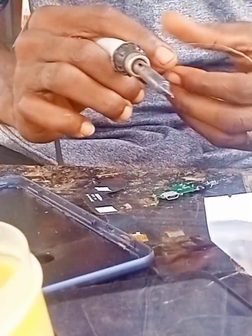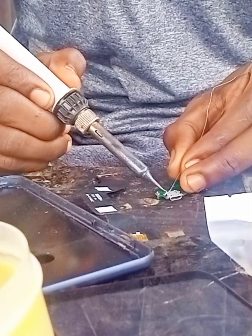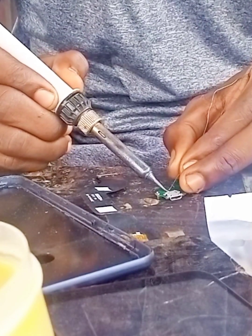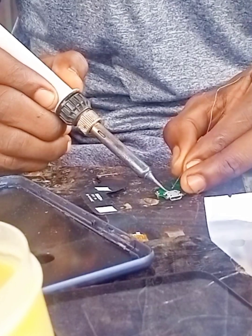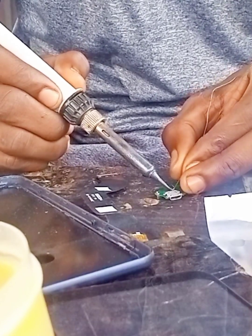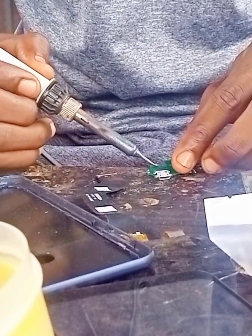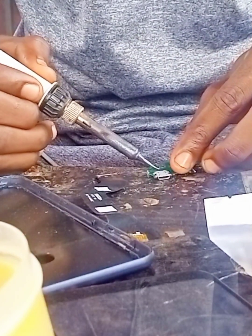Take your time to solder it properly. This is a practical video, so you need to watch it to the end so you will learn. Look at it — it is properly fixed, all the legs are fixed. It's working.